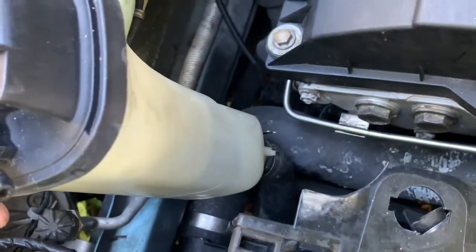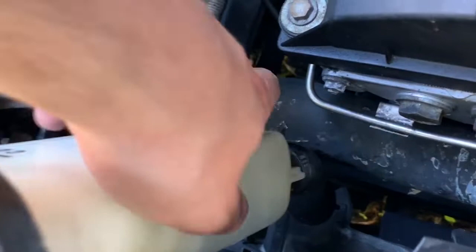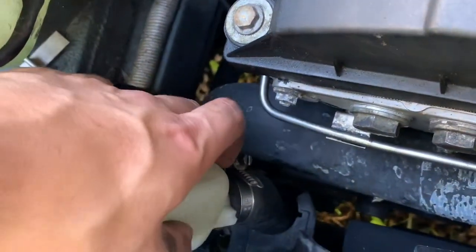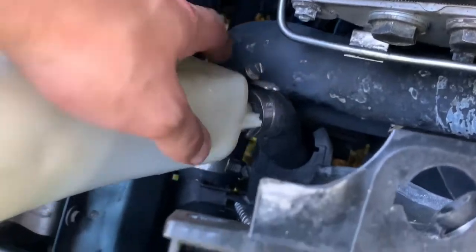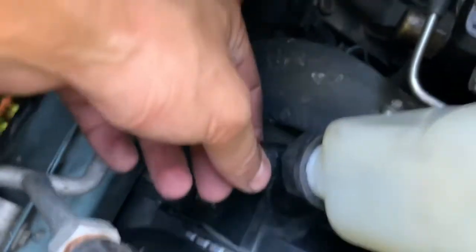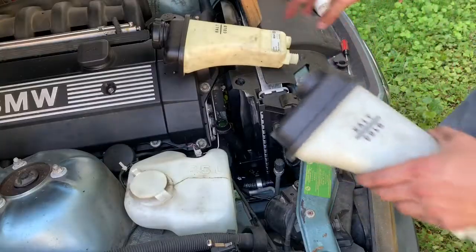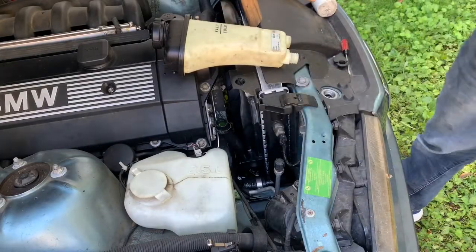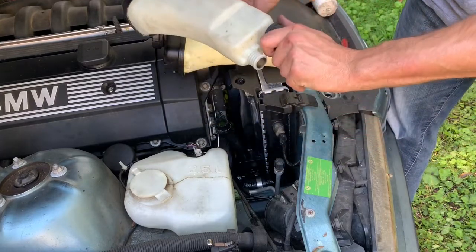You can pull up on the coolant reservoir — it comes up pretty easily — and it'll give you some room to remove the hose at the bottom. Once you've got that hose clamp removed, you can also disconnect the sensor. Here's my new one and here is my old one.